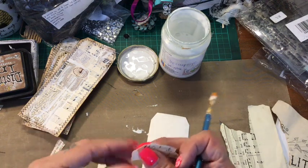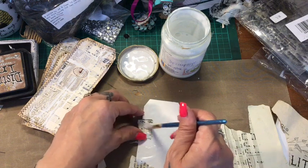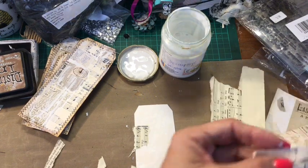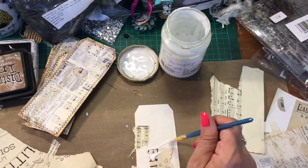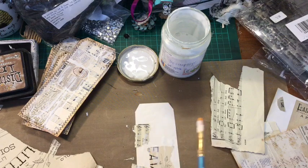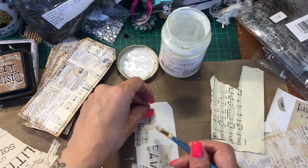I always seem to end up with little tiny bits of things, but I don't throw them away because you just never know when you're going to use them. Let's use a bit of this — I like these leaves up here, so I'm just going to rip out a piece of that and place it there. It's just random. I've got a word here with 'duet' — I'm going to rip it up roughly and stick that down. It can go here, up there.